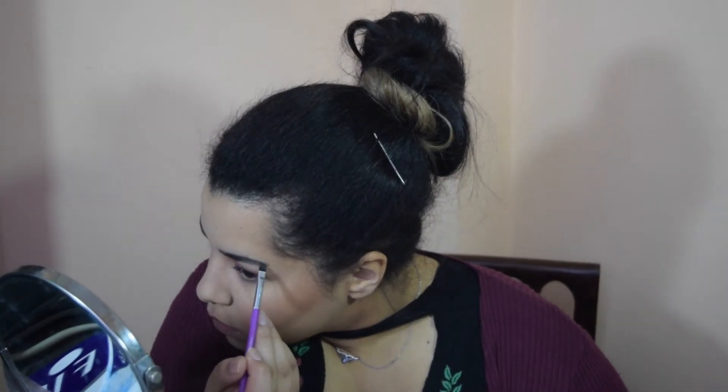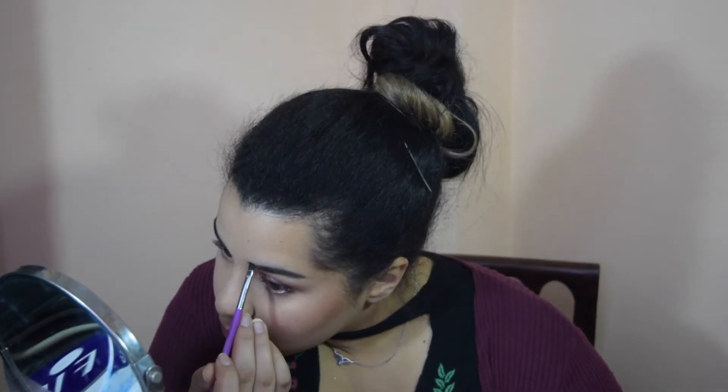I'm going to fill in my eyebrows using a black powder because that shade matches my hair. Now moving back to my eyes — I'm going to apply lashes. I'm done applying my eyelashes; they're very natural, you can't really tell I have lashes on.